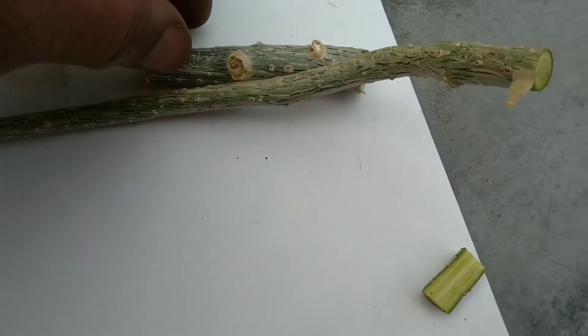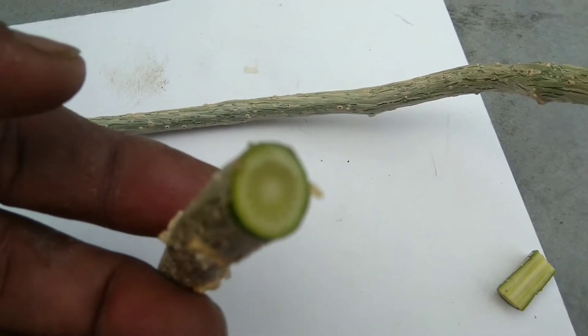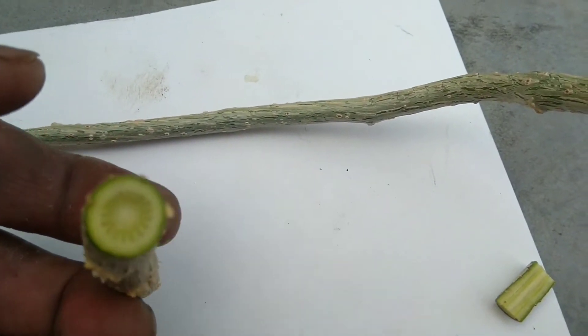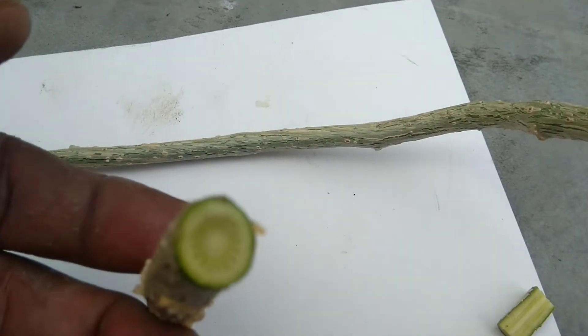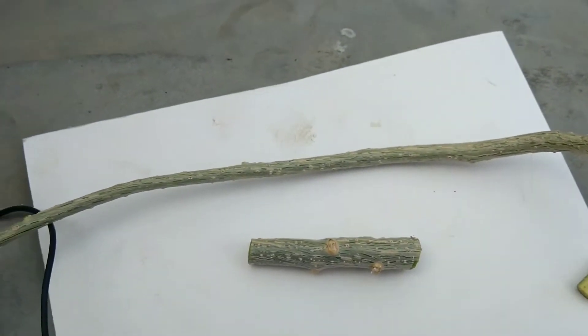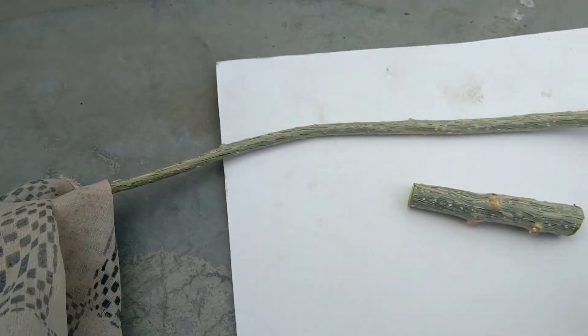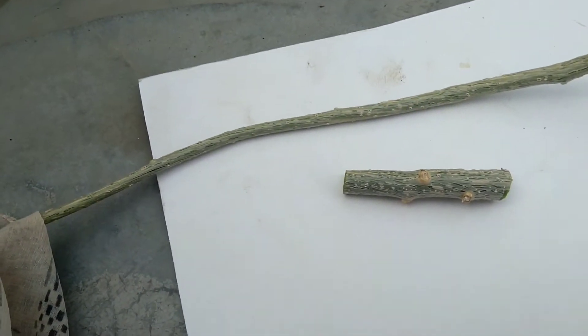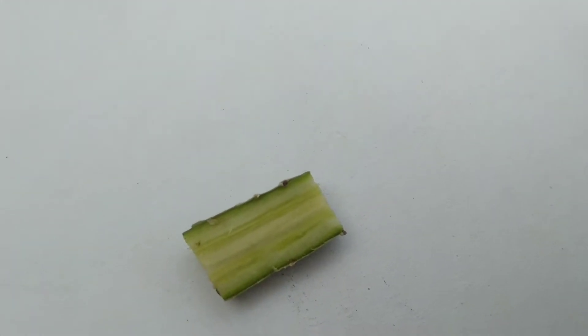If you cut it, you can see it has a gold chakra (golden ring) inside. This is the size of the gold chakra. I have cut it and you can clearly see the gold chakra inside.